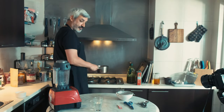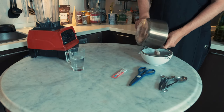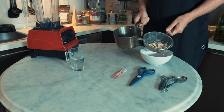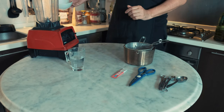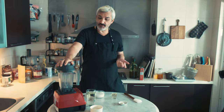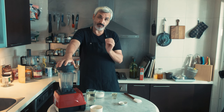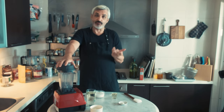Bring the saucepan to your work station and filter the cashew nuts to get rid of the residual water. Discard the water — we don't need it. Next, we are going to blend the cashew nuts. For this you need a blender; it will break down all the particles into a smooth cream, similar to the texture of melted butter.